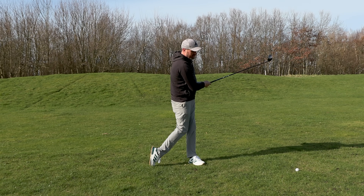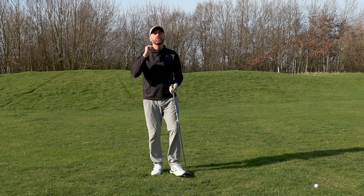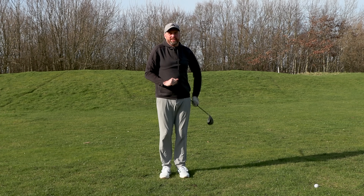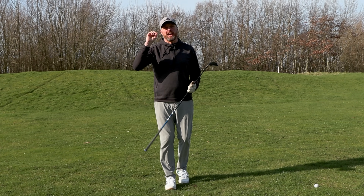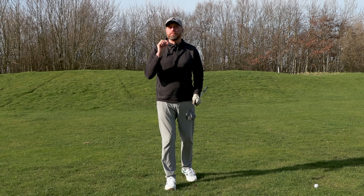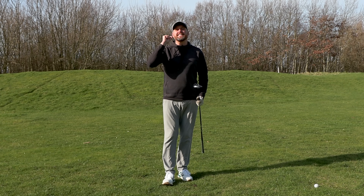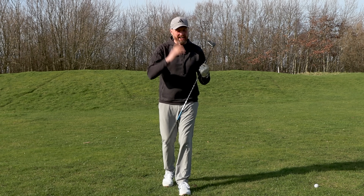And you literally hit it a yard in front of you. The good news is I'm going to help you understand why that happens. Whether you're topping it, thinning it, or even fatting it — you're just doing what you've been told. But by the end of today's video you're going to understand exactly what you need to change to hit the three wood from the ground consistently and solidly.